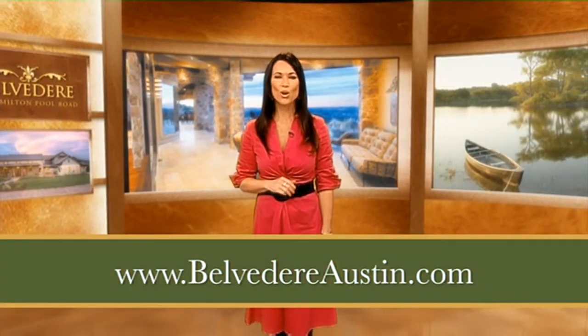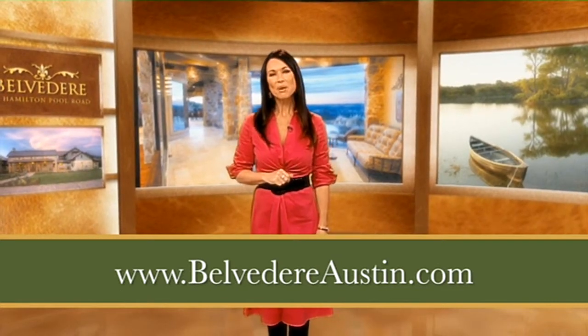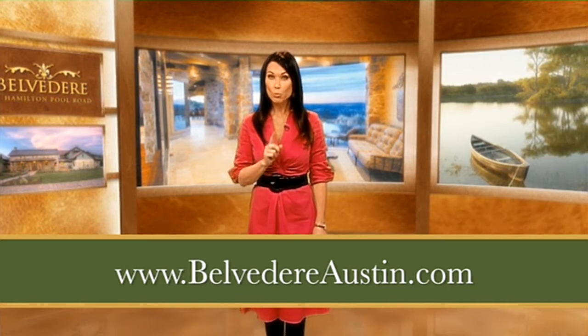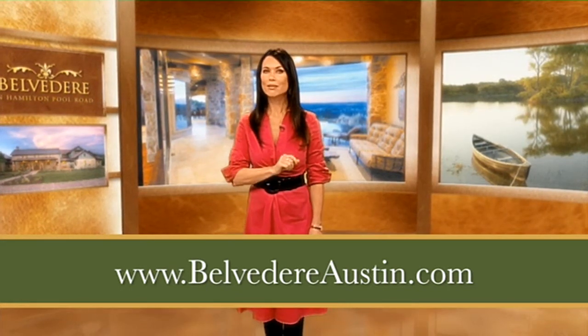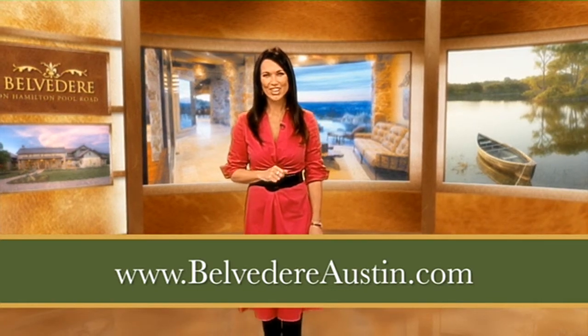Offering custom homes on gracious acreage home sites in the Texas Hill Country, Belvedere fosters a sense of community among its residents, while promoting harmonious living with the natural surroundings. Learn more at BelvedereAustin.com.